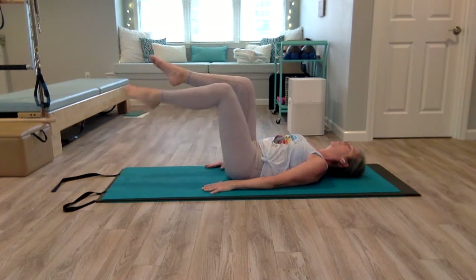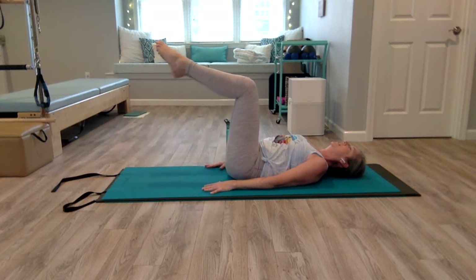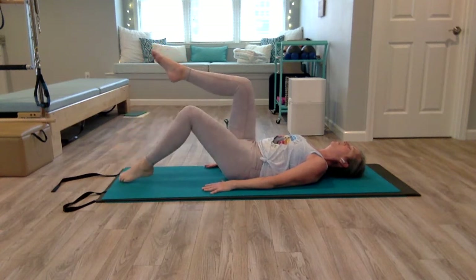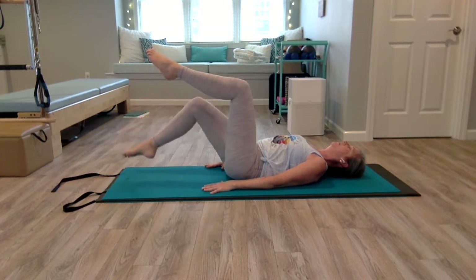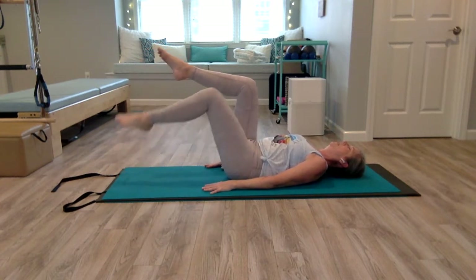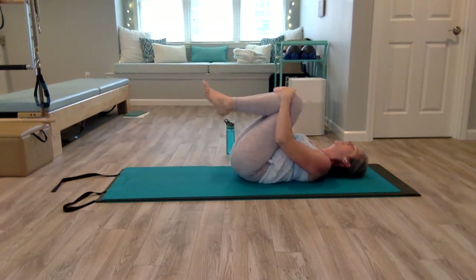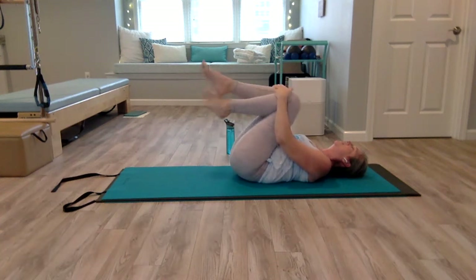It's a slow, controlled movement. You want to feel your core working to keep that spine neutral, not letting your low back lift up. Let's do one more on the left, then pull your knees into your chest. You can cross at the ankles or keep your ankles parallel — whatever feels good.